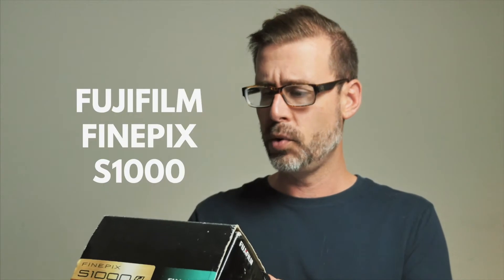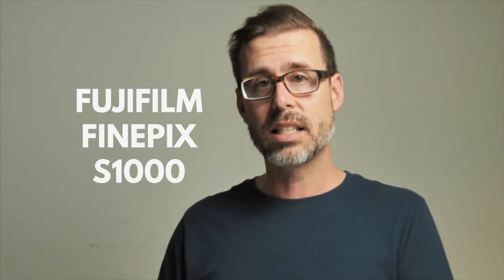Next is the Fujifilm Finepix S1000FD. I've gotten and sold these before — I know these take AA batteries. One thing we want to make sure when checking AA batteries is any kind of corrosion, and this one looks clean. So this one is testable.